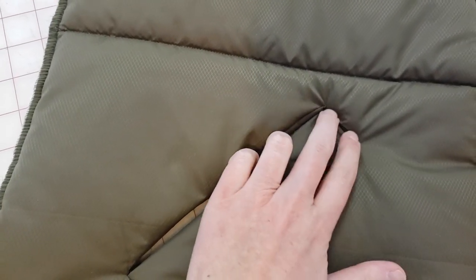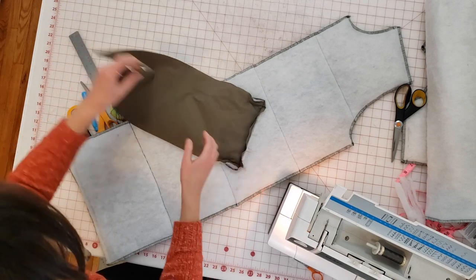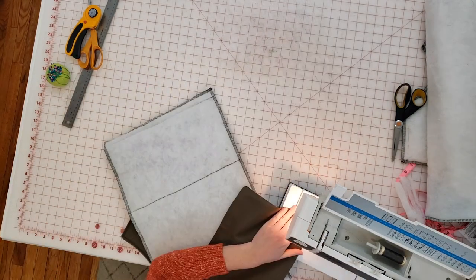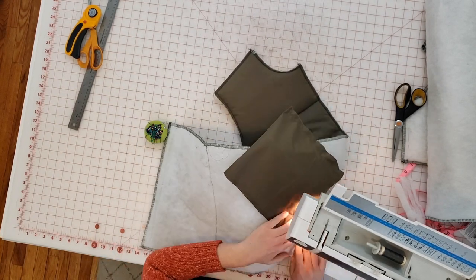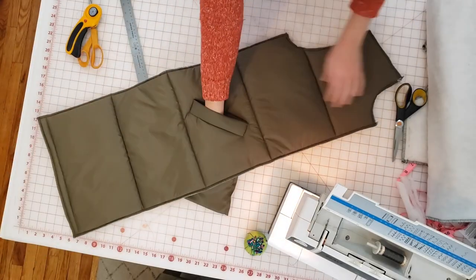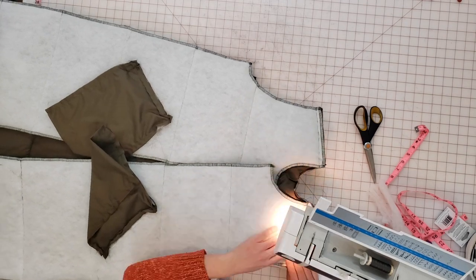Here's how that looks with both sides stitched down—it looks pretty good. Now I can finish the pocket bag. I kind of wish I had placed my window a little bit lower, but basically you flip up the bottom of the pocket bag, line it up with the top, and sew around the perimeter. I move the bodice out of the way as I sew, since I only want to sew the pocket bag to itself. Now you can see how the pocket works—I'll do the same thing for the opposite front bodice pocket.